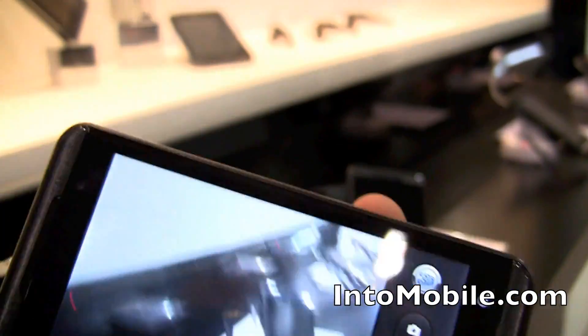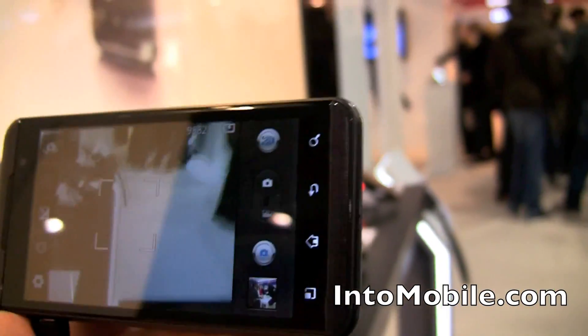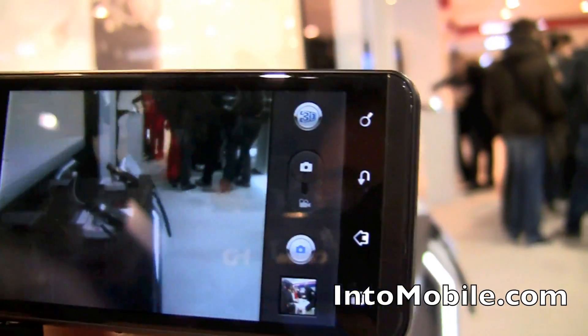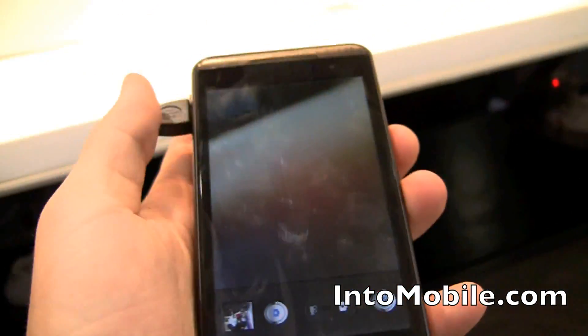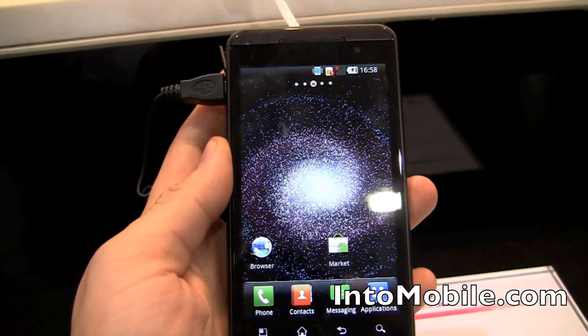Looks like standard Android stuff. When you hit the 3D button, it goes into the 3D recording and video sharing mode. Can't really see it on the screen, but in person images definitely pop out at you. So that's the LG Optimus 3D, and we will have more for you as soon as we can. Thank you.